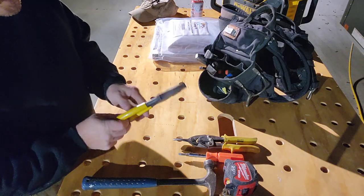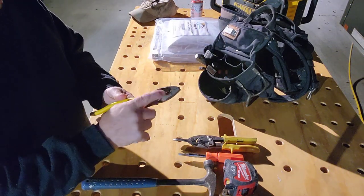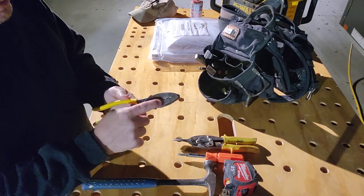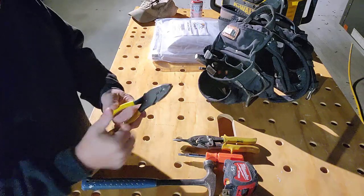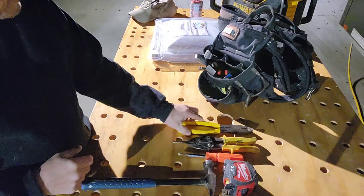Old pair of linesman's pliers — and these linesman's have certainly bit through a live wire or two. That's why they are retired to the construction belt. I do have a newer pair that's not burned up for my electrical belt.